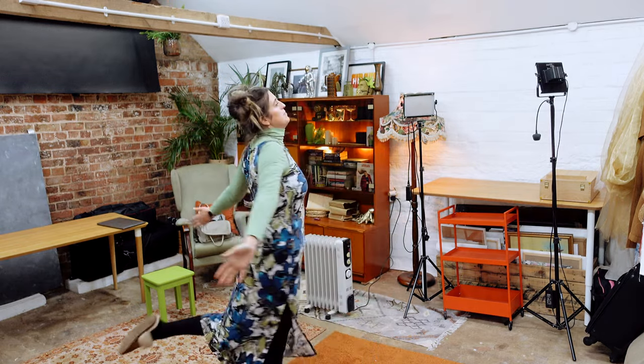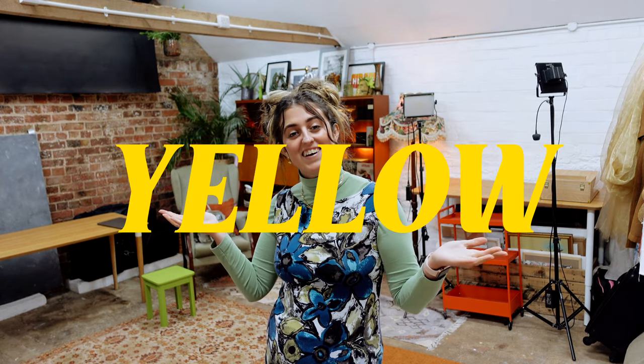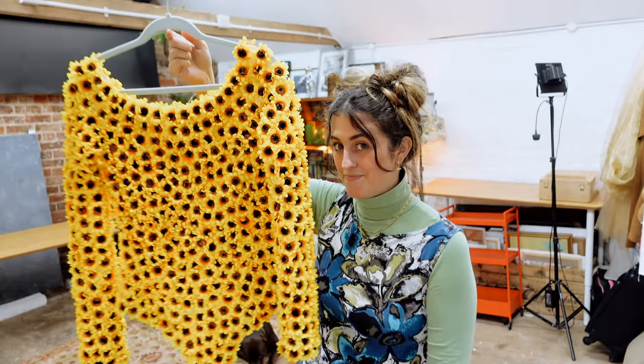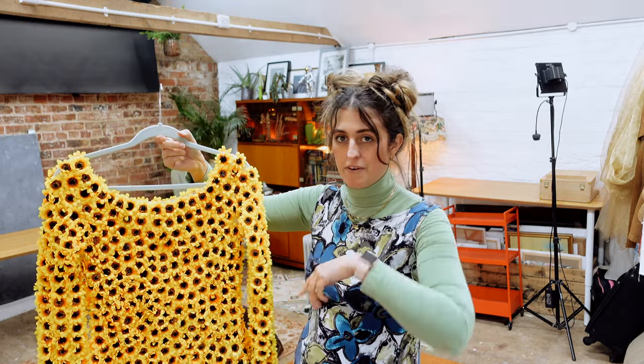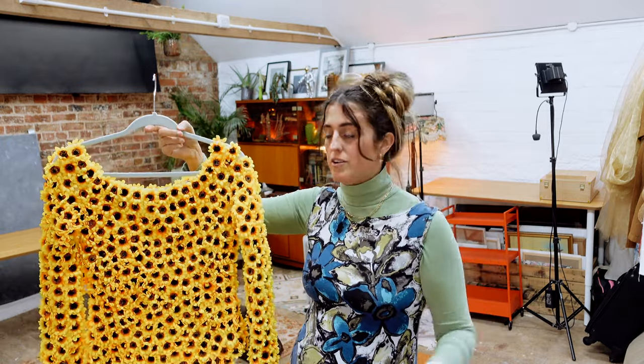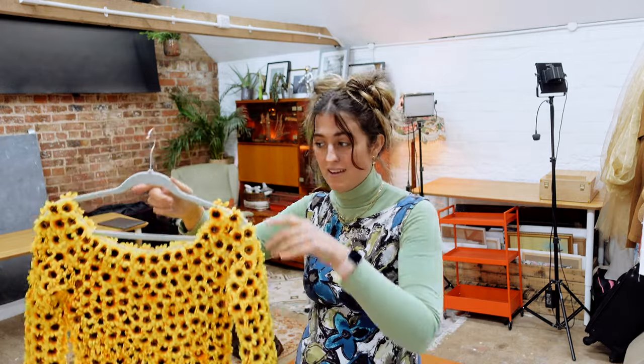Today I am planning my next project. The first project I did in the studio was Project Green, and now I'm going to do Project Yellow. This is the outfit I'm going with — ta-da! I actually made this about three or four years ago. If you go back in my videos on my channel, you'll see me making this.